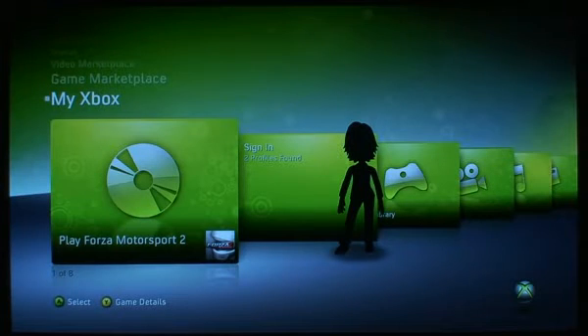This is a demo of Windows Media Center 7 on an Xbox 360 extender. We're going to start by hitting the green button, which is obviously going to take a second to load.